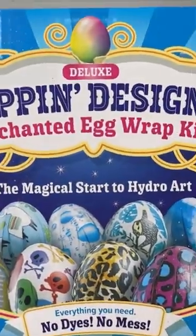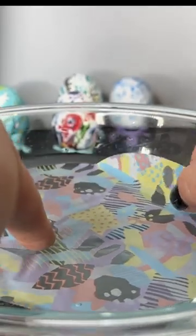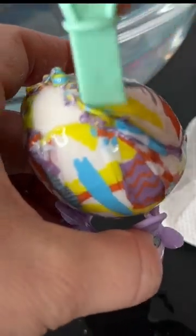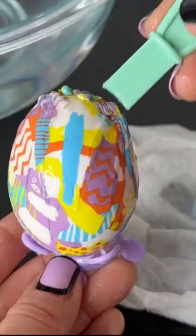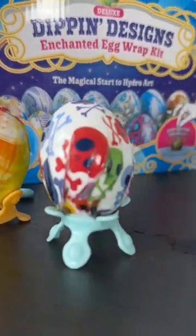Make sure you place it glossy side down in warm water and gently place it in. Gently spread out the excess over the remaining part of the egg that wasn't covered. It does take 30 minutes to dry. Now I have beautiful eggs forever.